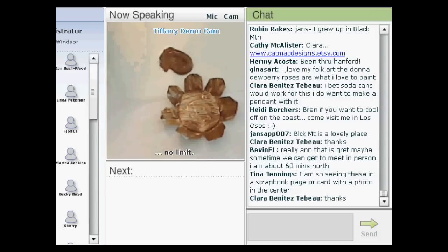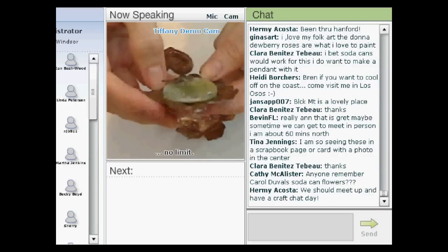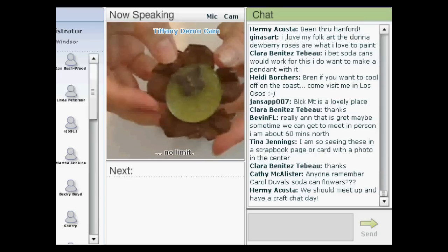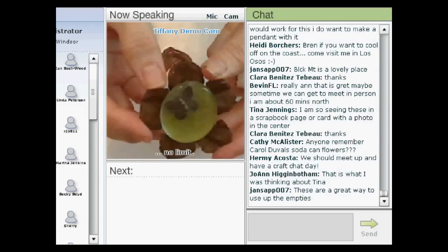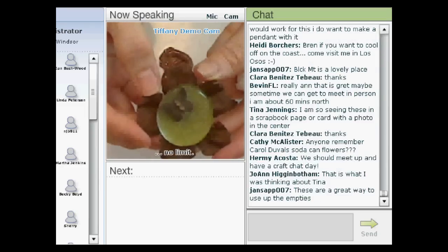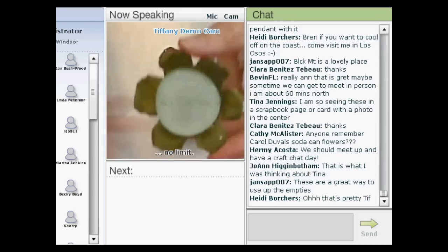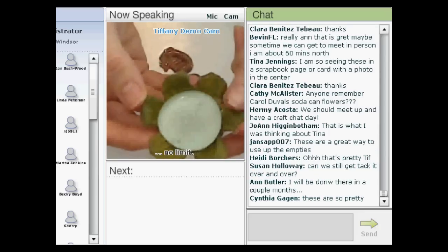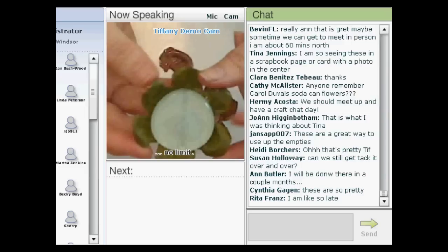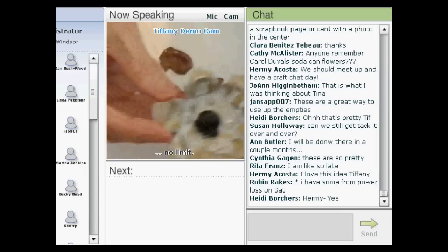Then you want to decide what you want to put in the center. On this example — let me bring this back up — this is one of those large flat-backed marbles. What I did is I used reverse collage glue to glue a piece of scrapbook paper to the back. This paper had embroidery on it so I liked the way that you could see the texture through the bead. I painted the flower green, and you can see there's a piece of that embroidered scrapbook paper that I think came from Paper Source that I just glued to the back. You could also use smaller flat-back marbles if you would like to.